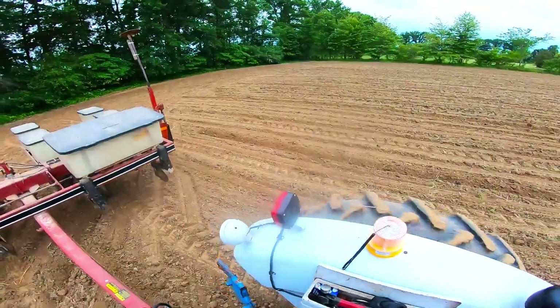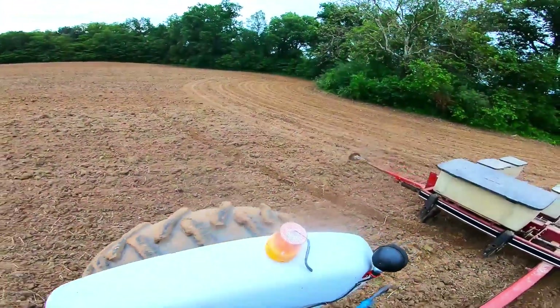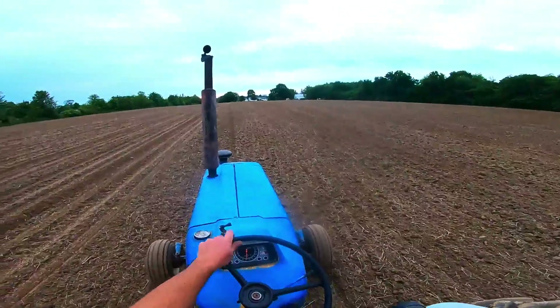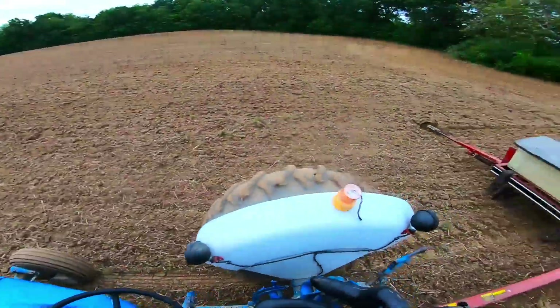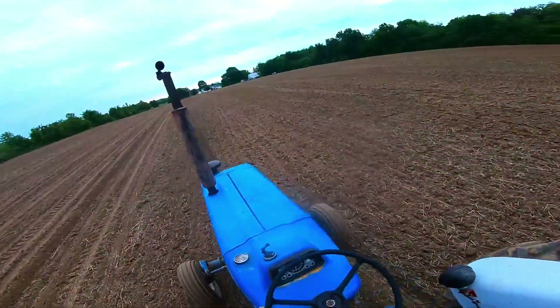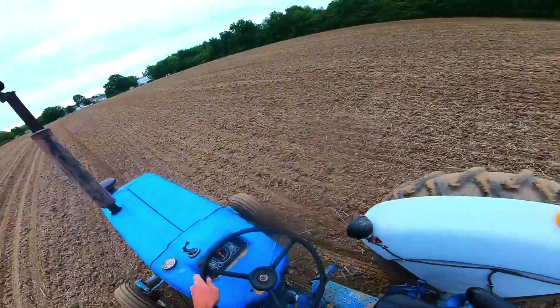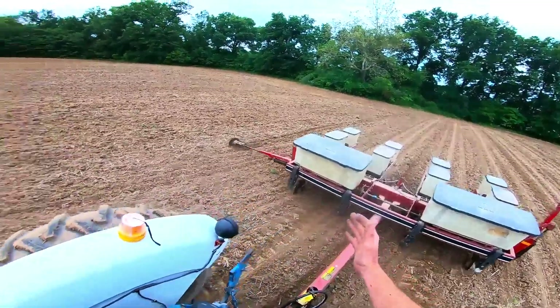We've got to watch when we go down — we're going to cross our end row. Try not to overplant too much, and the marker goes down. Lovely hydraulic sequence valve. We've seen me plant sweet corn; I'll put that link here if you want to see more planter.